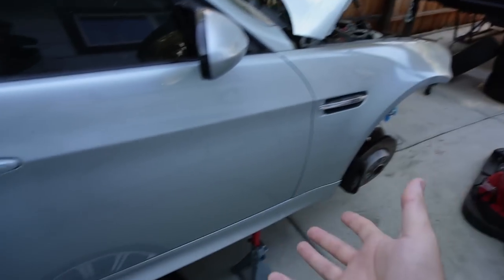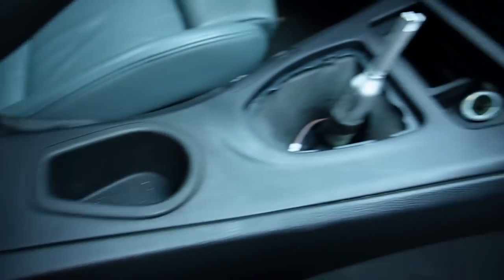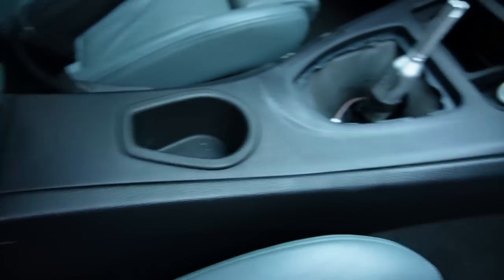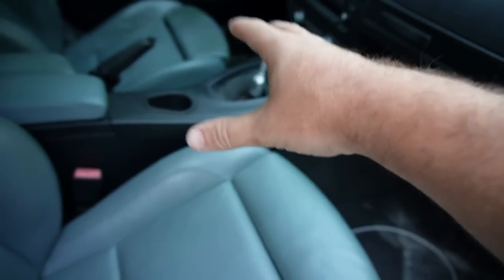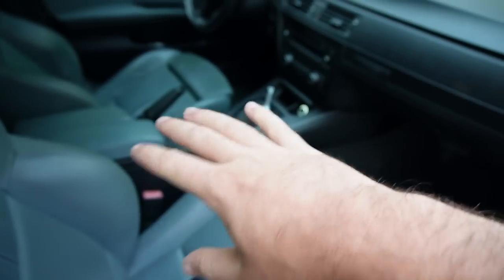Other than the drive shaft, I believe there are a few other little things we need to disconnect on the transmission. We've got to drop this entire thing down below. This is a manual, so I think it should just drop directly out. Let's go ahead and remove this center piece and disconnect everything in the center portion so the transmission can drop straight down without ripping any cables.